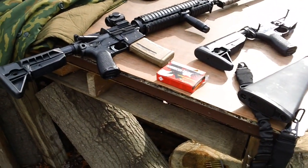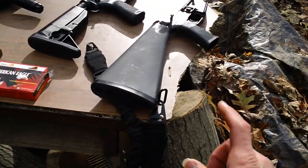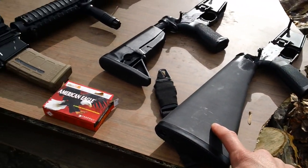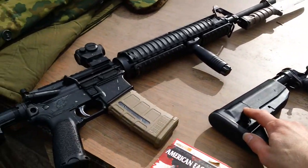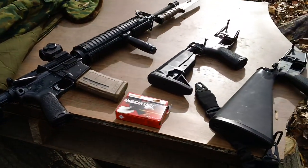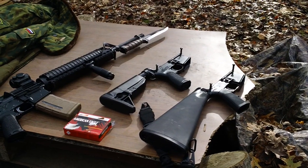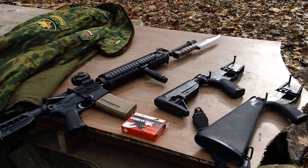That has been the quick video for the A2 lower with the rifle length gas system, the carbine system, and the Voltar A5. If anybody has any comments or questions, feel free to leave me a message and I'll try to get back to you within 24 to 48 hours. I'll see you guys — have a nice day.